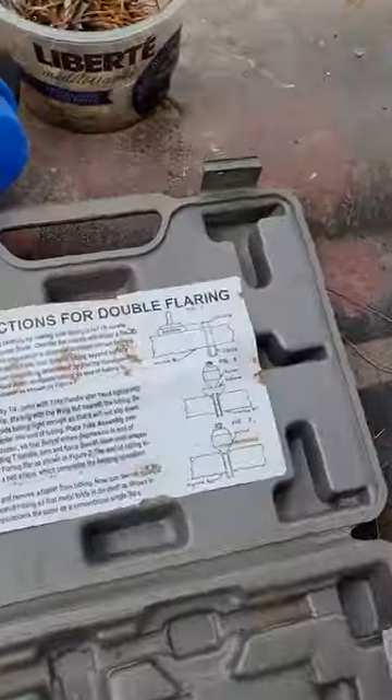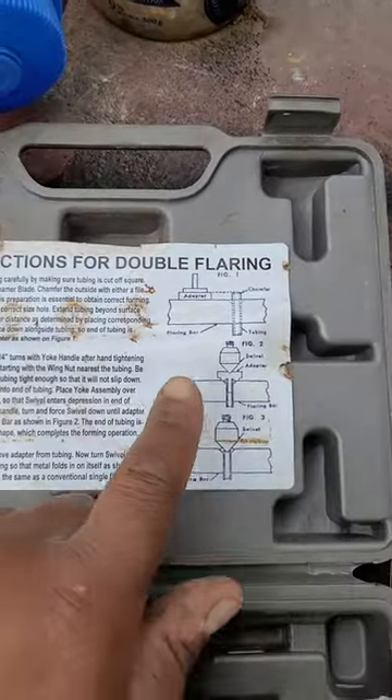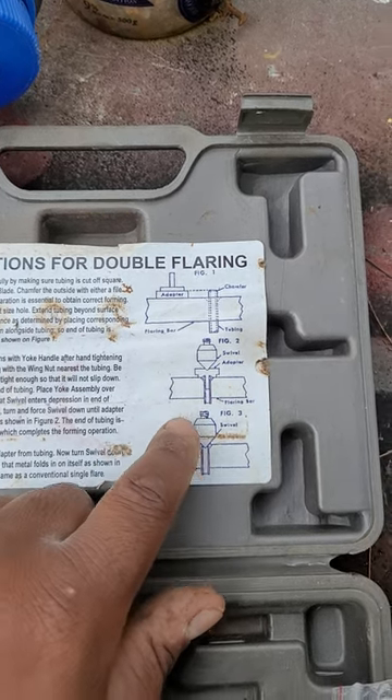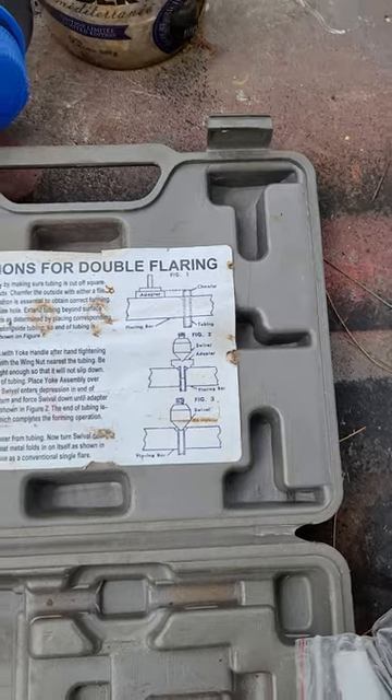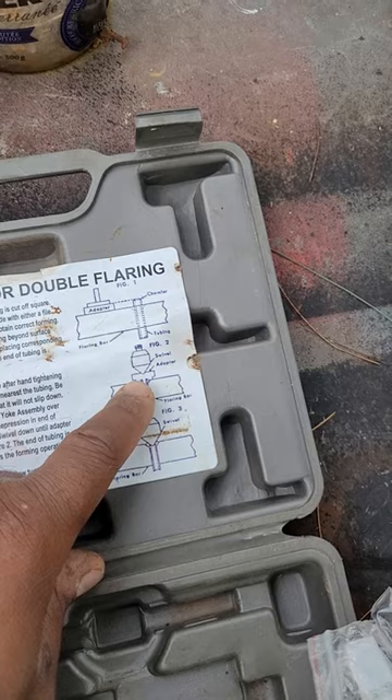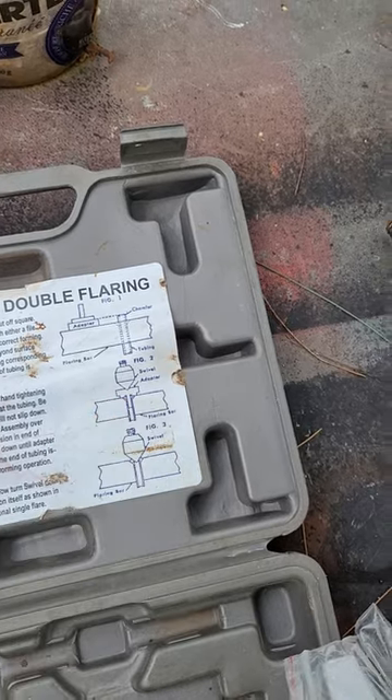Anyhow, all you got to do — your instructions to make the double show right here. Use your swivel adapter and then the swivel. So to cheat and to make a bubble flare, you just skip the second step here. Just put your swivel adapter on and then tamp it down, and it should make a bubble flare for you.